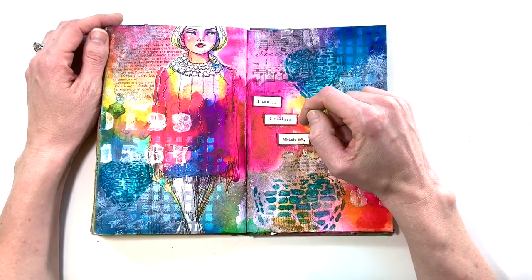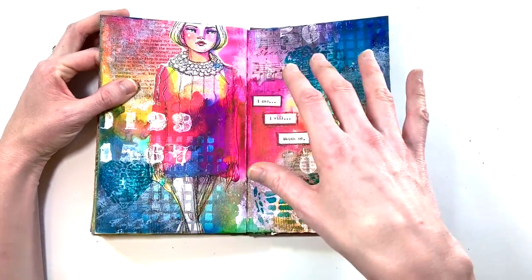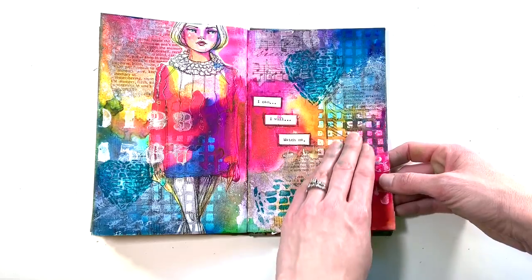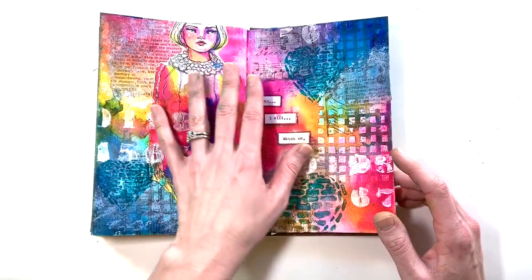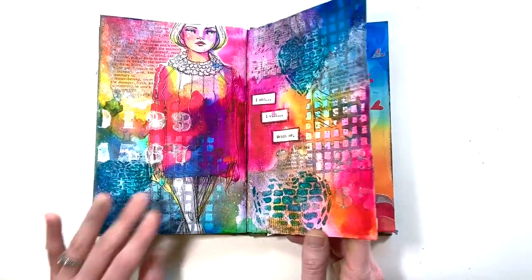'I Can, I Will, Watch Me' — I love this girl. I loved how this page came together. It has so many layers; it took a long time to put together. This is mermaid markers and acrylic paint and stenciling and clear embossing ink — just a labor of love. This is definitely my very favorite page in this entire art journal.